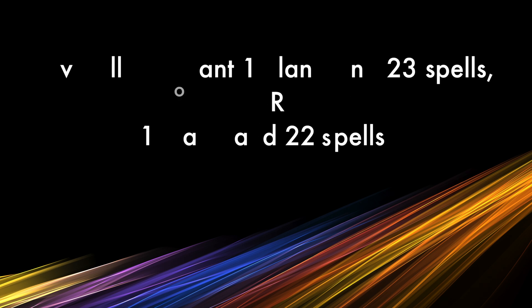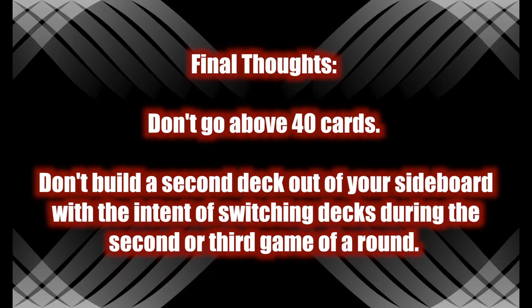Final thoughts: don't build more than a forty-card deck. You'll sometimes be tempted to go to forty-one cards, but don't. You want consistency — the idea is that your deck can do what you built it to do each time you sit down to play, not just sometimes. Do not build a second deck out of your sideboard cards with the intent of switching decks between the second or third game of a match.